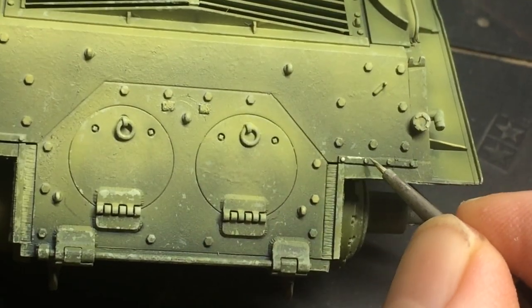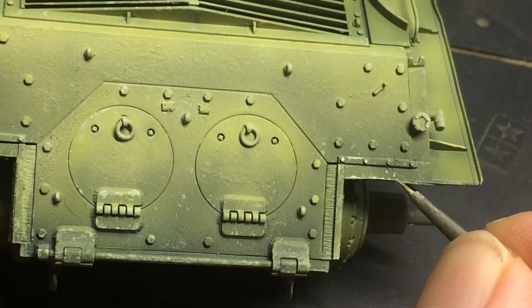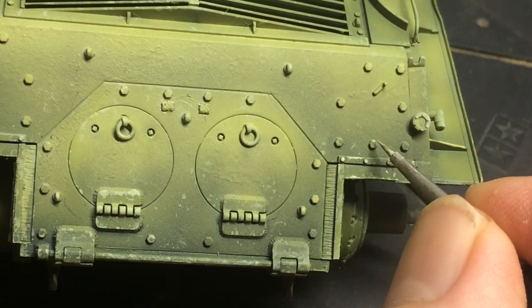I then switched to a brush to make some proper chips, putting them in locations that made a bit more sense, to add another layer of wear and tear.